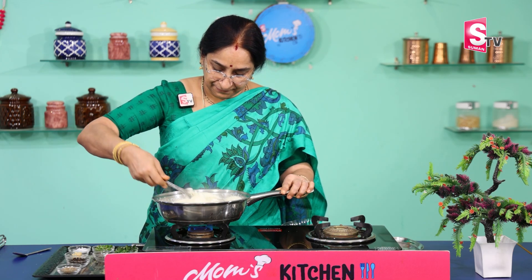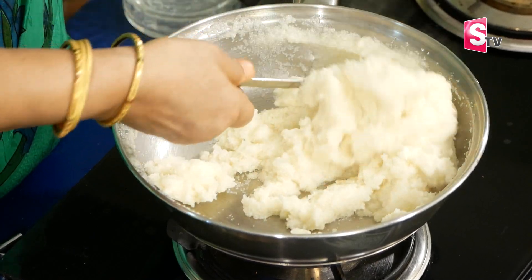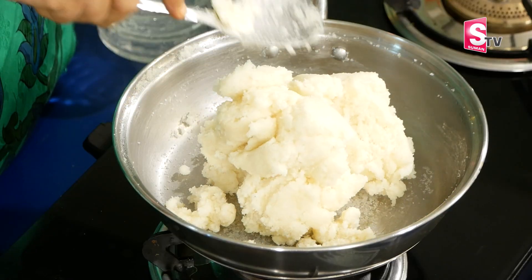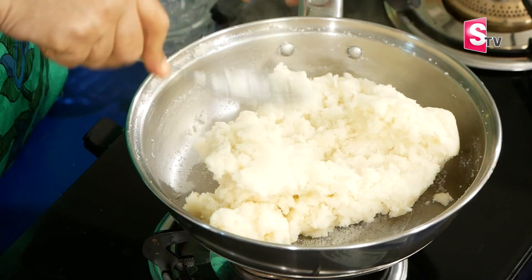Cut it down to the side. When you cut it, be a little careful. You can cut it and place it on a plate. The dish is made with egg — the whole dish is made of egg.